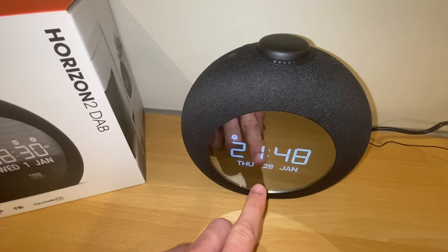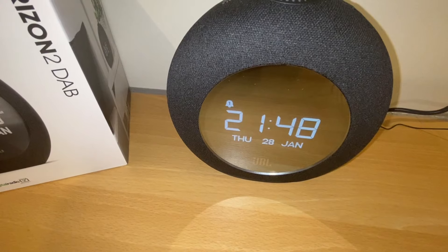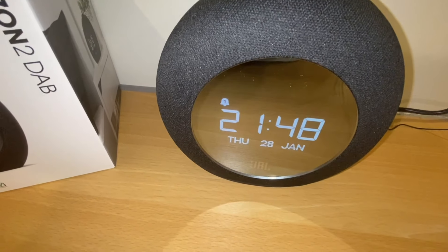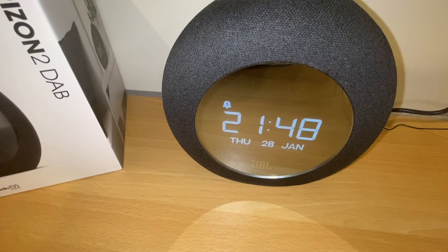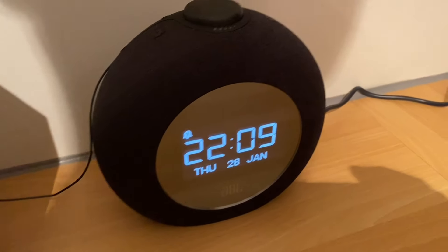It would be nice if they had added a thermometer or temperature display here. This is how it shows the display — you can set a 12-hour or 24-hour clock, and there are different language options. Mine is in English.